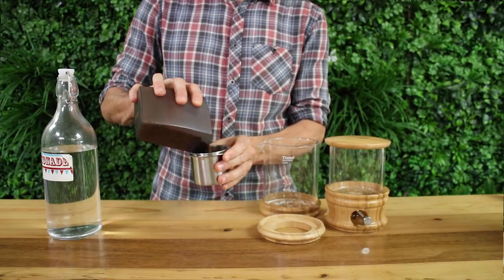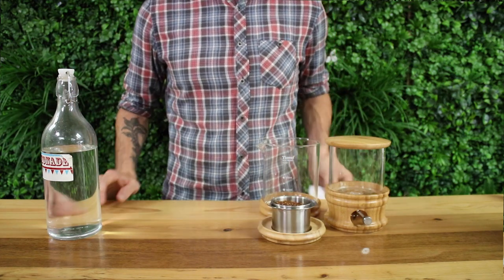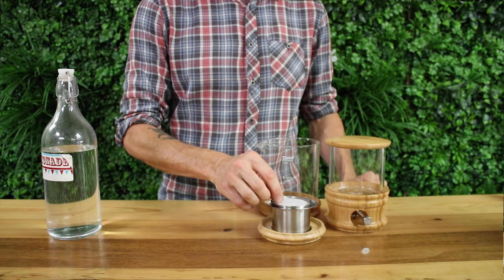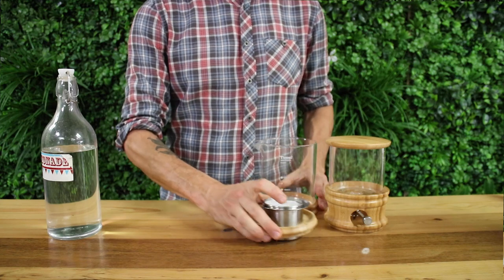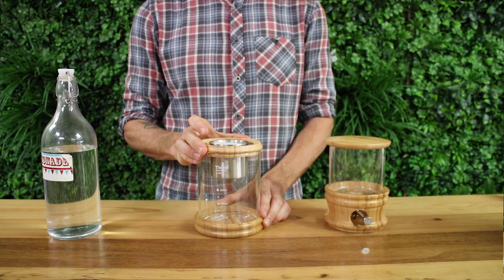To get started, first measure out and grind your beans. Place your grinds in the stainless steel filter and add a paper filter on top. There are 100 paper filters included with this dripper. The paper filter acts as a dispersion for the drips so you don't get splashes up the sides of your filter basket, and it will evenly disperse the water across the coffee bed to avoid any channeling.